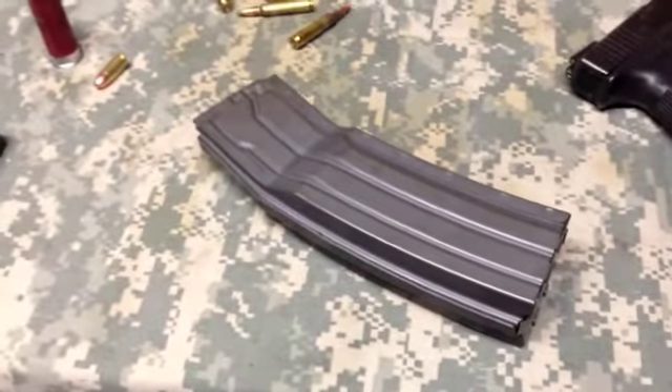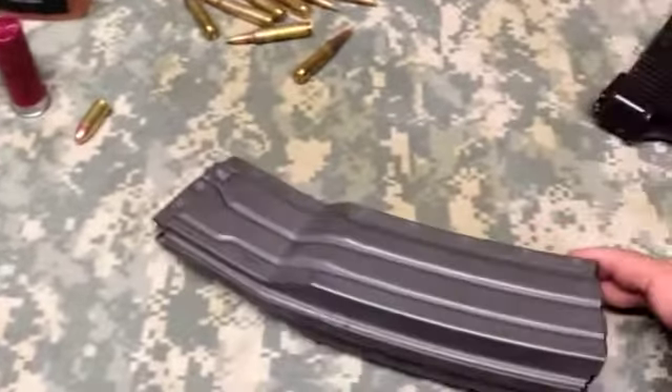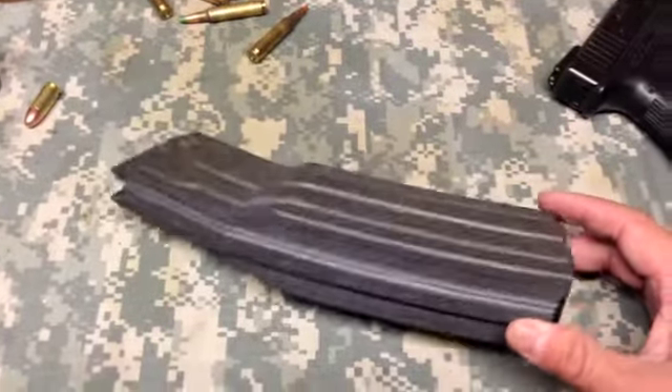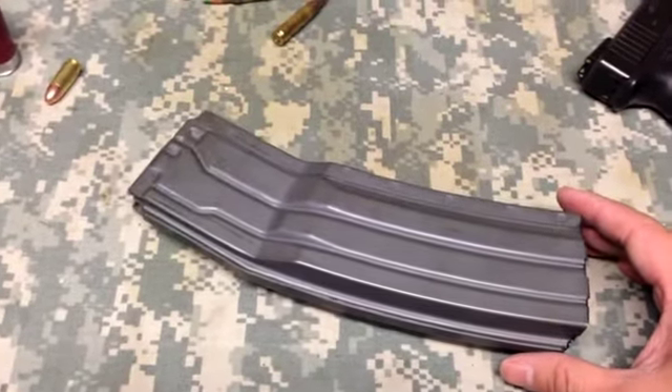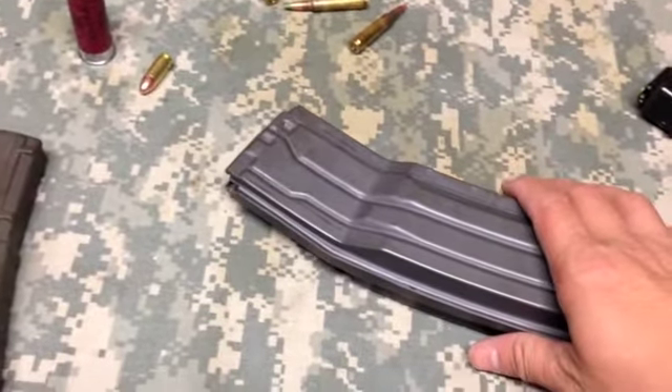YouTube, what is up? It's AD here with U.S. Squads. I hope you're having a wonderful day. What I got here is a follow-up review. This is going to be a crude video — my primary camera took a dump, so I have to get that replaced. I'm just using my phone for video.